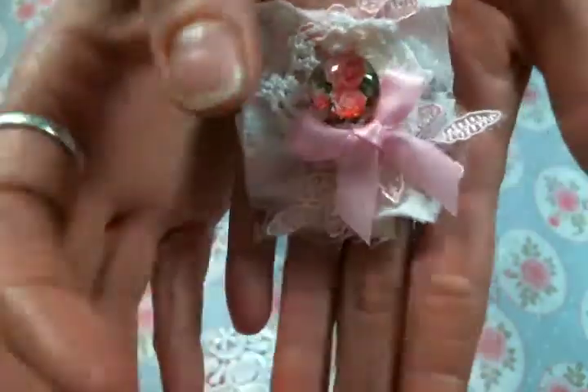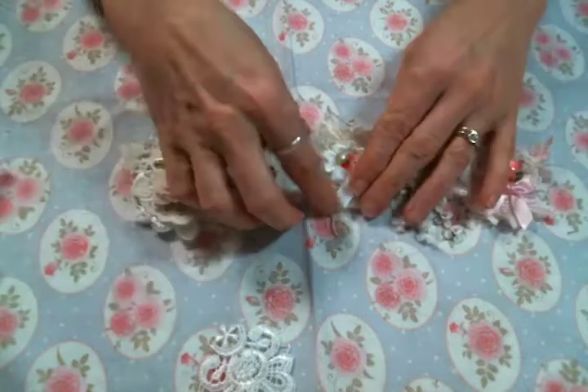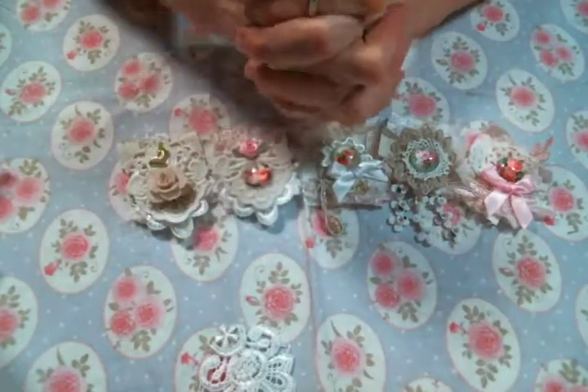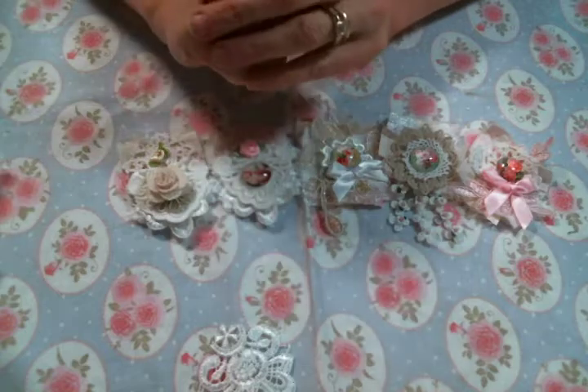It was fun to just work on little things today instead of a big project. I enjoyed every minute of it and I think they're super cute. I'll of course put a link to Kim's shop below, so be sure to go over there and get some goodies to play with too. I will see everybody on the next one. Thanks!